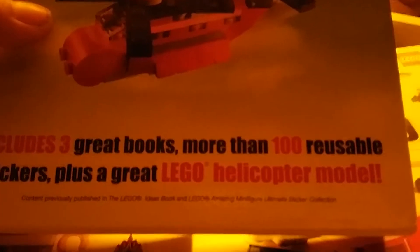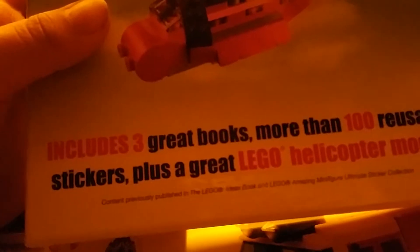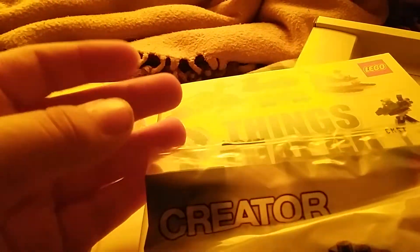Hey guys, it's me, Master Lime. Right here I got something called On The Move Collection. Lego On The Move Collection includes three great books, more than 100 reusable stickers, plus a great Lego helicopter model. So that's what we're gonna be doing today.